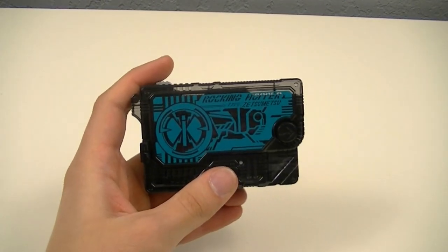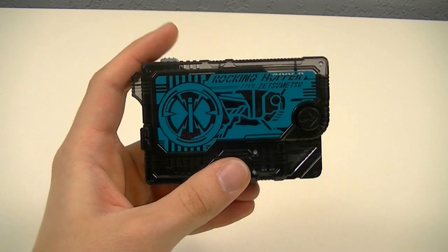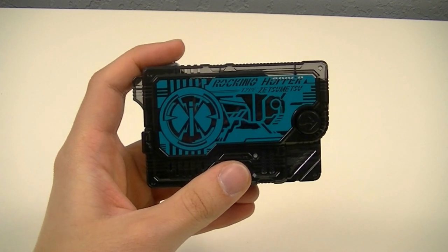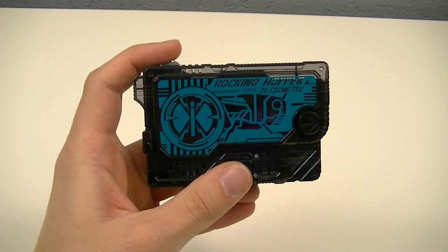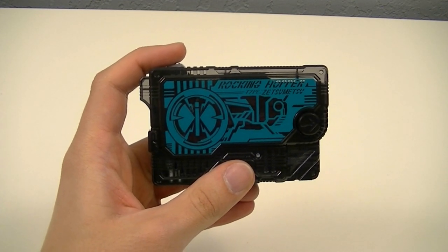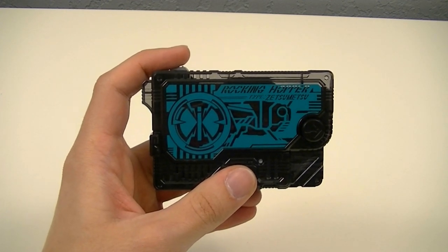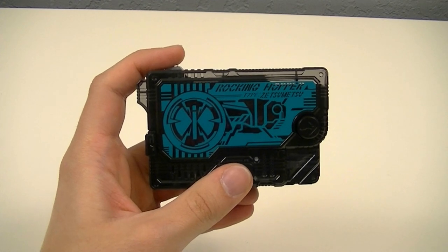So there are several sounds this key can make on its own. First up, the name announcement, then the ability, and after that we have several phrases from Soreo Hiden, a.k.a. 01's father, who transforms into Ichigata.